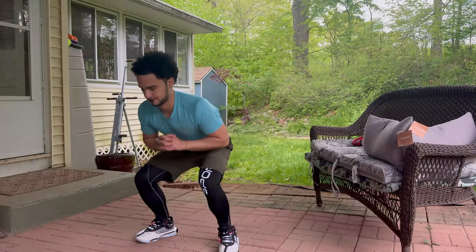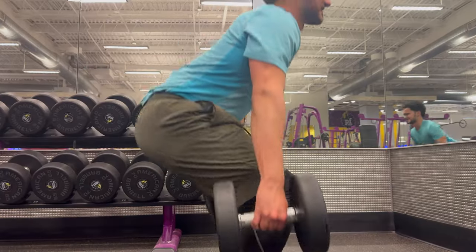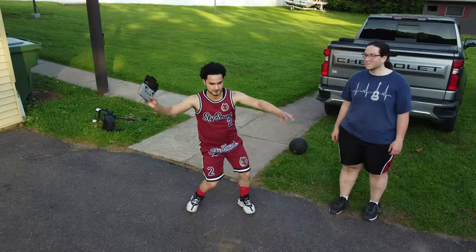Why am I doing all of this? Because I want to prove that nothing you're born with should hold you back. If I, at 5'4", can dunk by the end of this, then truly, anything is possible.